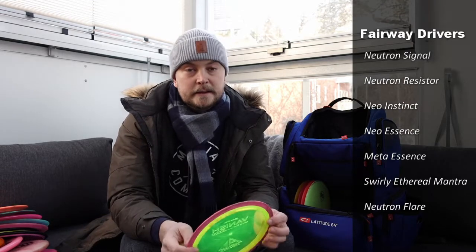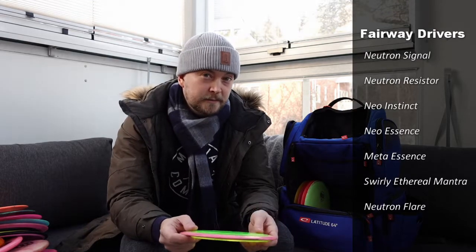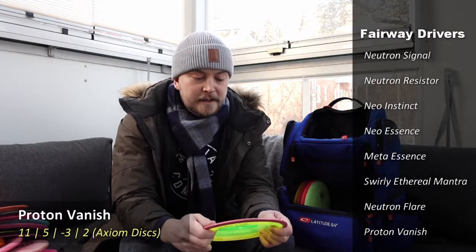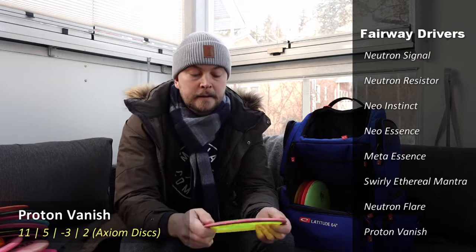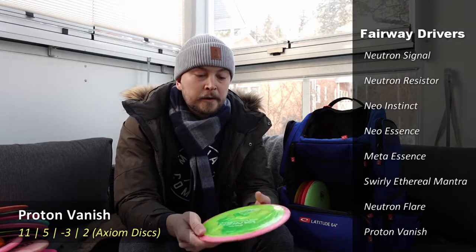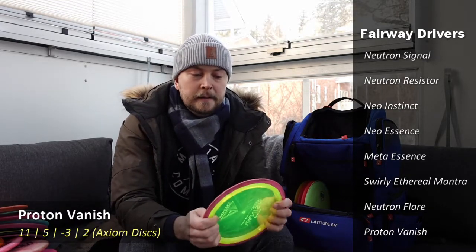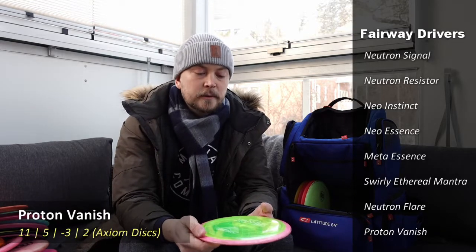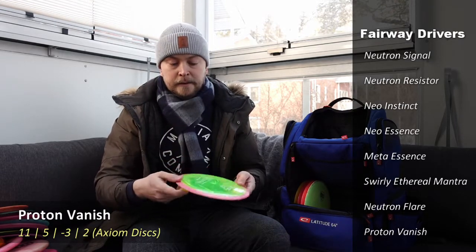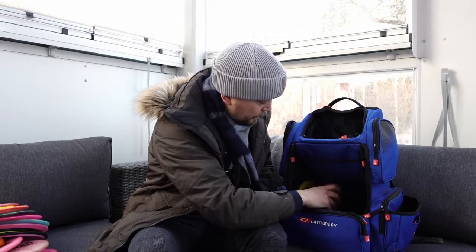Then we have a slightly longer disc — already considered a distance driver but I mainly use it for fairway driver type shots. It's an Axiom Proton Vanish, quite flat and fits well in the hand. Mostly for backhand flip-up shots where I need to go a little bit longer than I would with the Essence — maybe five to ten meters further. It's been in my bag for quite a long time and it's a nice looking disc.